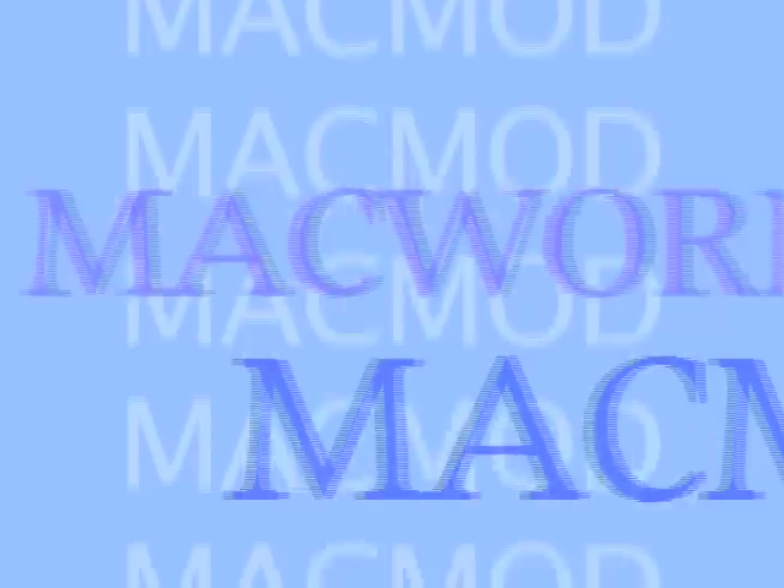MacMod.com covers Macworld Expo 2008. If you love hacking your Mac, I have a right to hack at it. This is the site for you, MacMod.com.